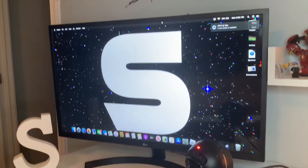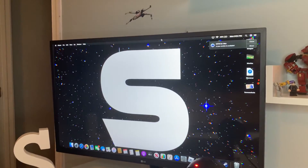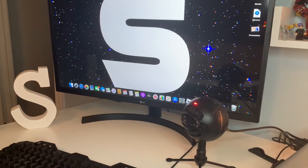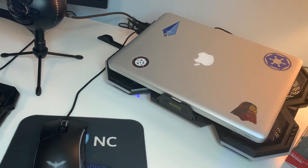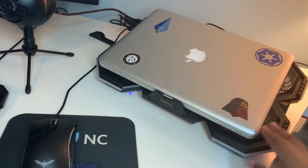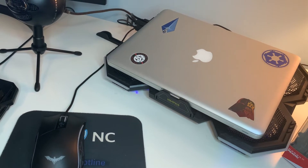Let me just get over here to the monitor. As you can see, it's got a giant 'S' — like my logo. Then I have my MacBook, and right under it I have a cooling pad. I got it for a discount on Amazon.